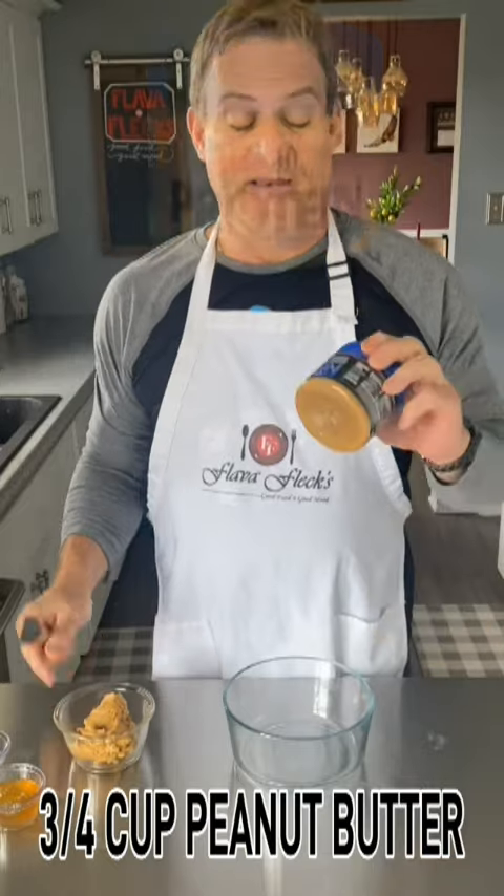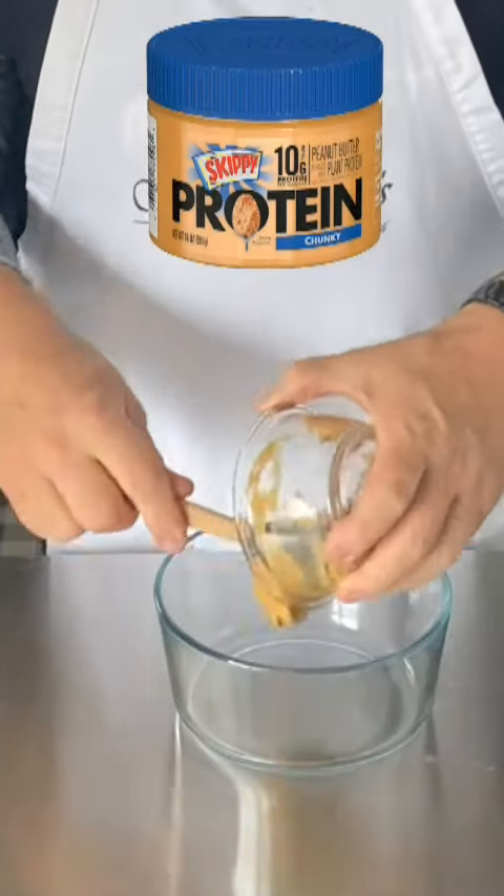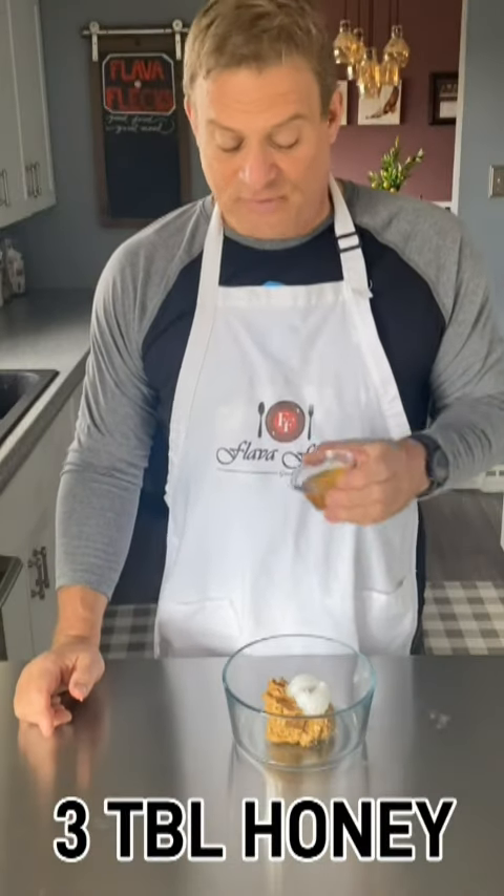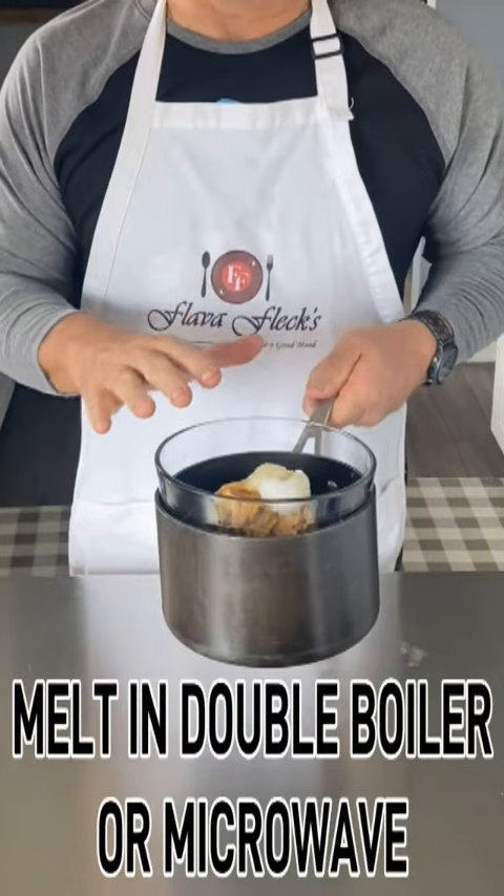We're going to add three quarters of a cup of peanut butter, two tablespoons of coconut oil, and three tablespoons of honey. Melt that up.